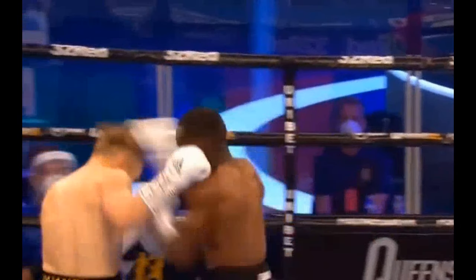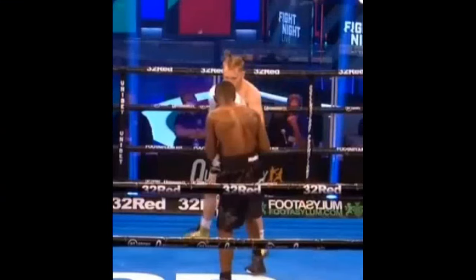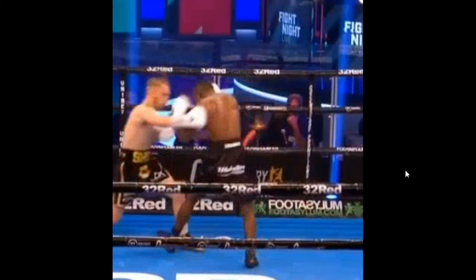But look at how many beats away this is if we see him set the sequence up. A pull counter is supposed to be really quick. So I'm not very confident in Sonny Edwards' ability to take away Bam Rodriguez's offense with pull counters, with his own counters. I think that Sonny likes to punch with you a little bit. He'll drag you off your line. Decent traps — pull, boom, comes back, gets off the line again.